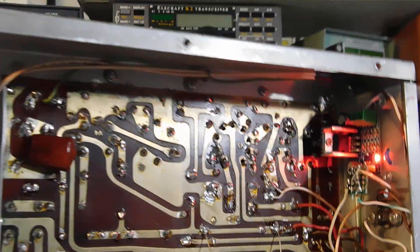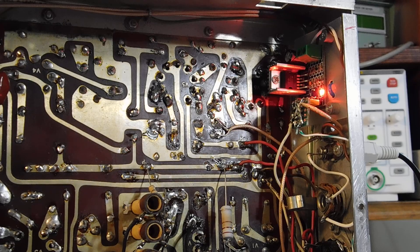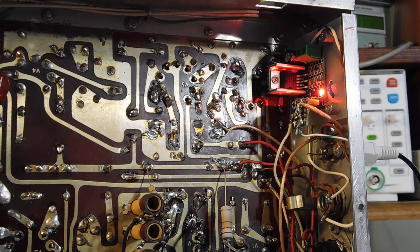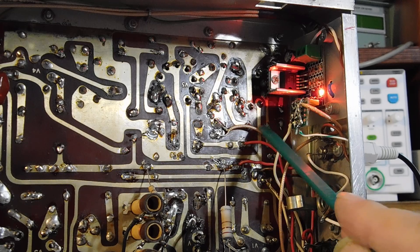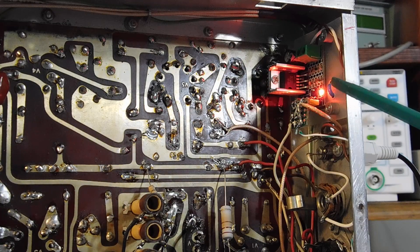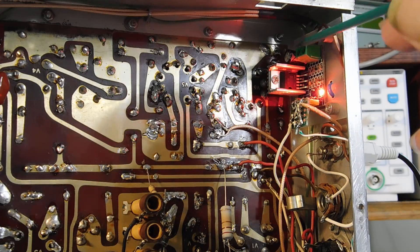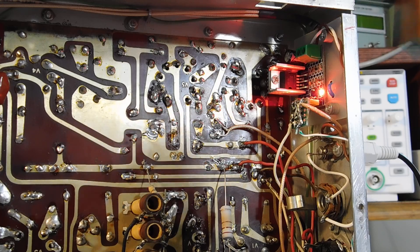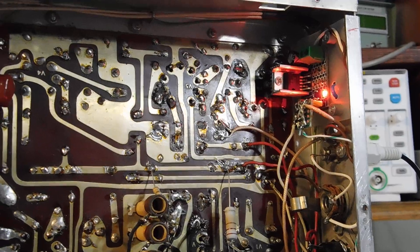The output of the product detector — I think it's marked pin J, which is this point right here — feeds the audio amplifier module. Actually it goes through the new volume control and then back to the input of the audio amplifier module, and then the output goes to the speaker jack.